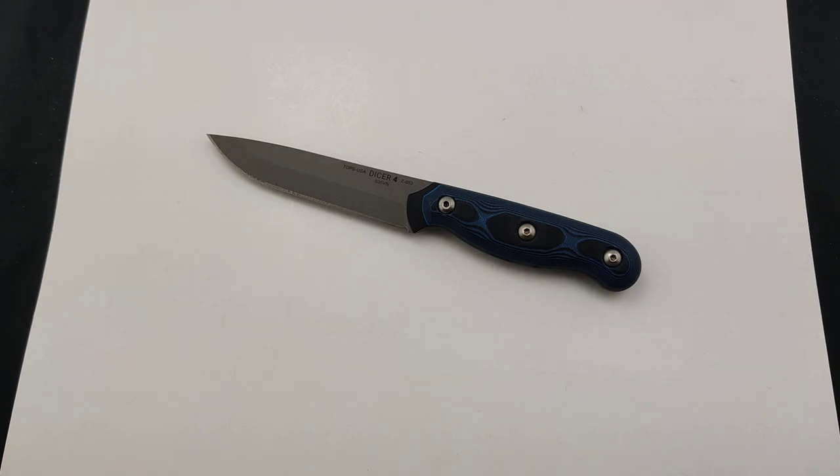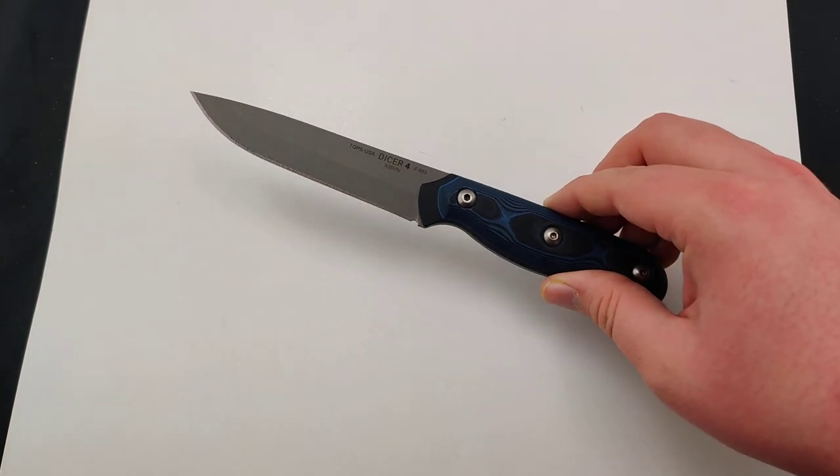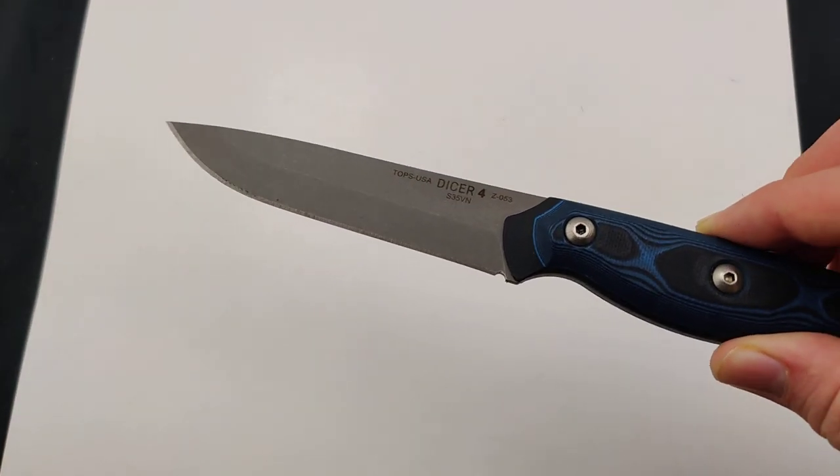Today at Blade Ops we are checking out the Topps Dicer 4. This model is the steak knife variation, rocking a nice 4.38-inch CPM S35VN blade.